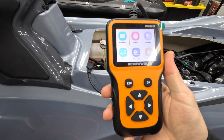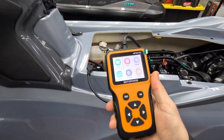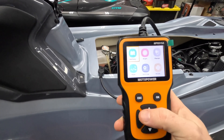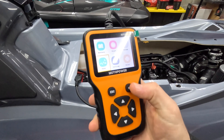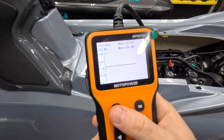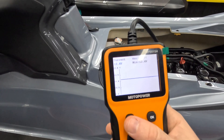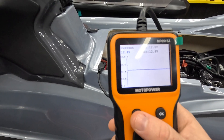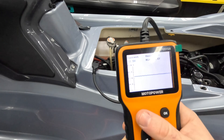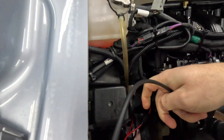This tester is the Moto Power MP0515A. You don't have to use this specifically — pretty much any battery tester you can find on Amazon will work fine. Essentially, what I'm getting at is that you can't just rely on voltage alone. If someone puts a probe on this battery and gets 12.4 or 12.5 volts, they'd say the battery is fine — but it very clearly is not.